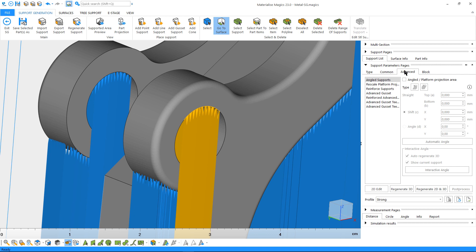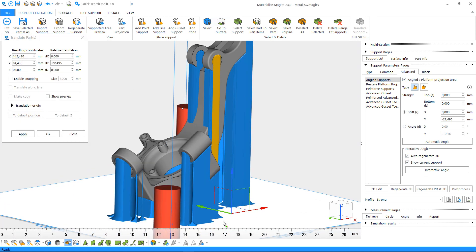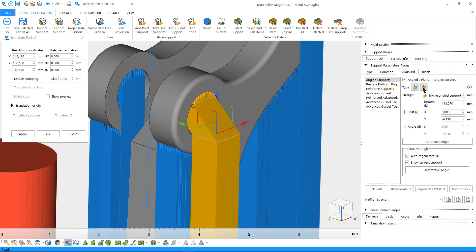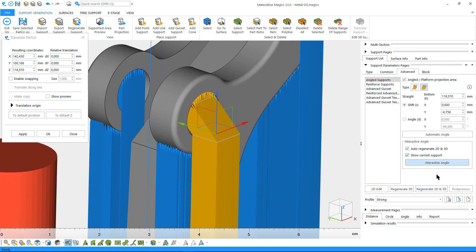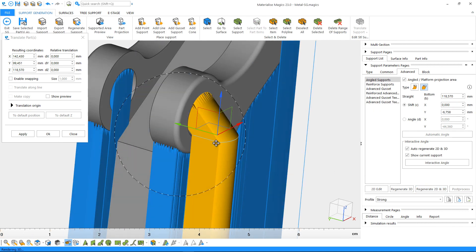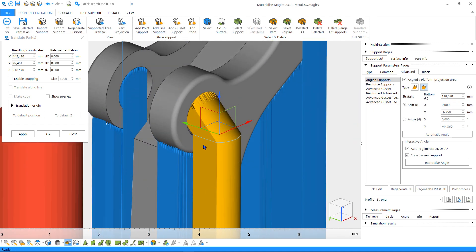We can go to Advanced from the support parameters page and enable angled support. Click on Interactive Angle and move the support away from the surface. With the vertical and inline angled support options, we can angle the support starting from the lowest point of the surface or directly from the connection to the part, respectively.